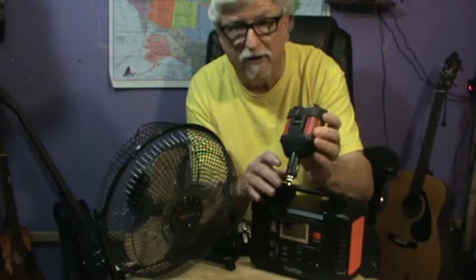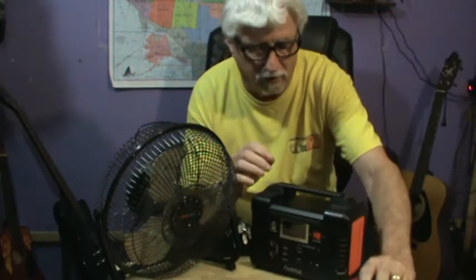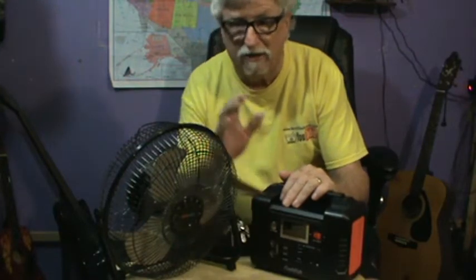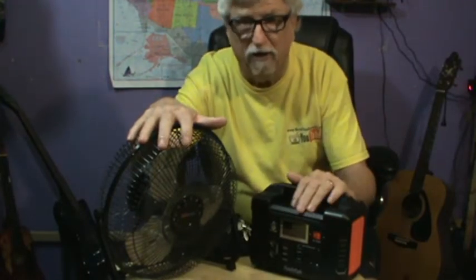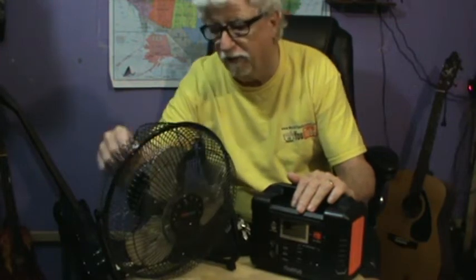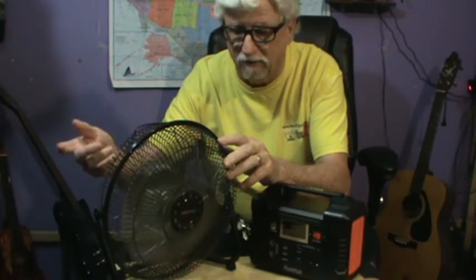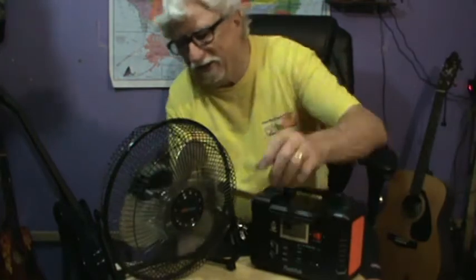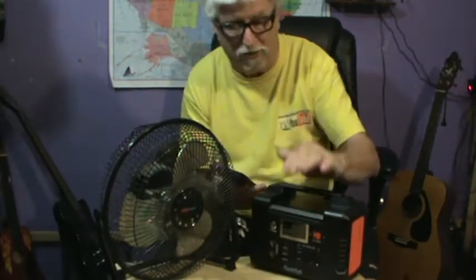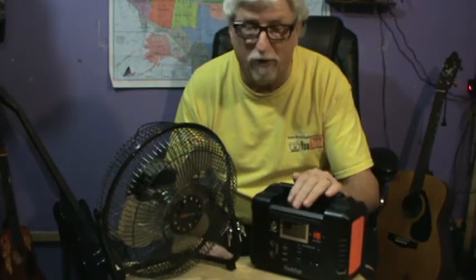We're not going to try the solar panel today, but this panel here is 80 watts and this unit is 200 watts. I was going to see if I could run this fan off of it. I'm not going to run it until the battery dies, but I do want to test it briefly. It's plugged into the wall right now and comes on pretty good. Now I'm going to plug it into the FlashFish and see if it'll fire up. This unit is 200 watts and the fan is 120 volts.